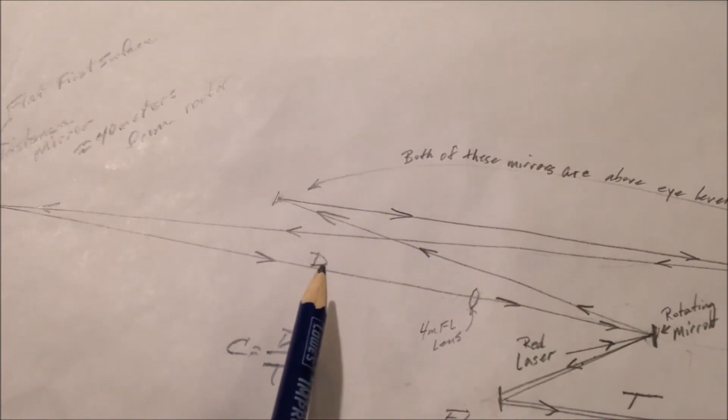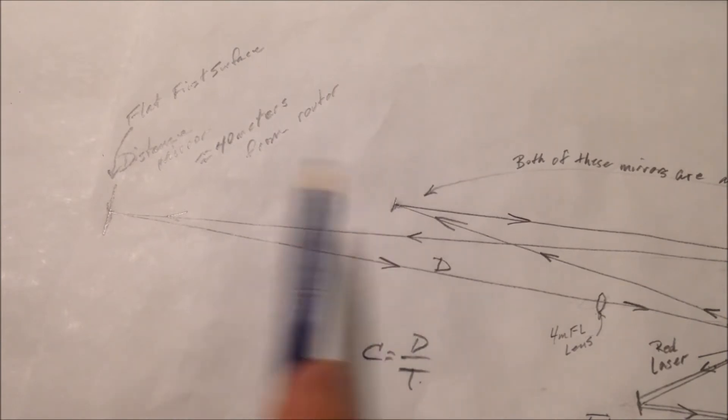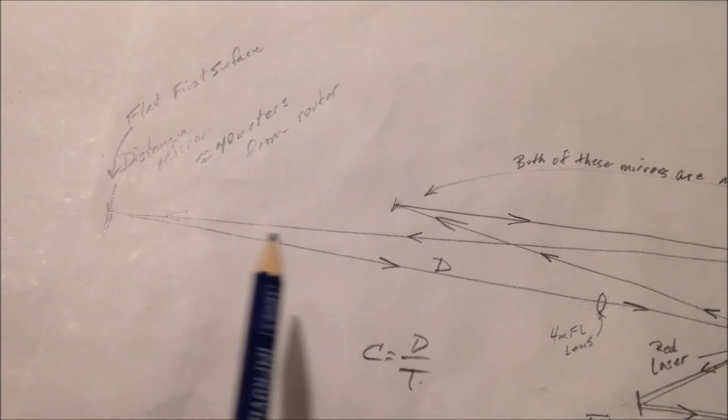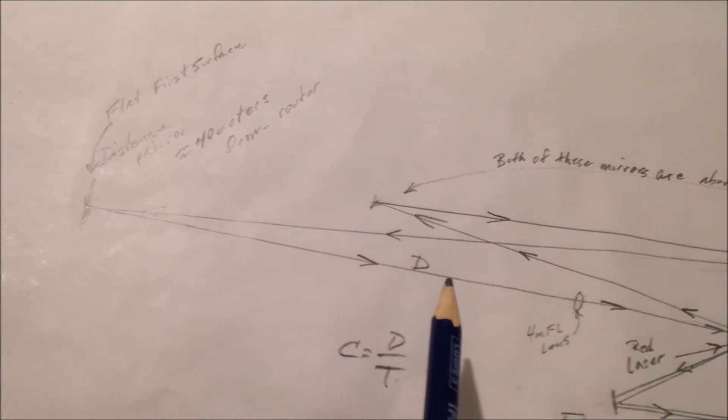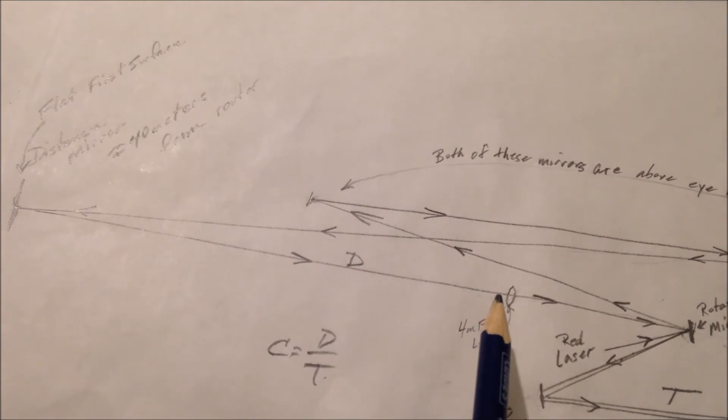And it comes back, and when it comes back off of this — these are all first surface mirrors. That's a first surface mirror. This is a first surface mirror. All of them are first surface mirrors. When it comes back, this beam right here is about the size of a softball, maybe a little bigger.